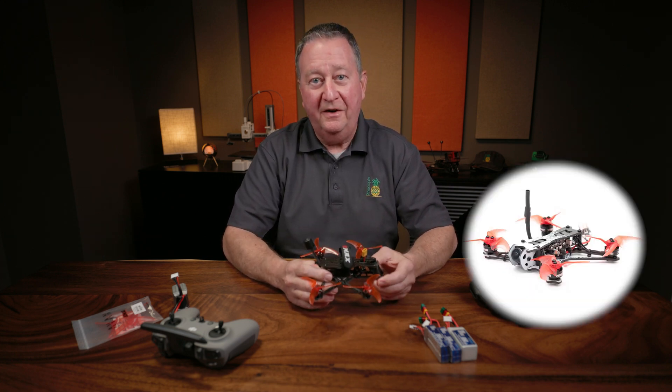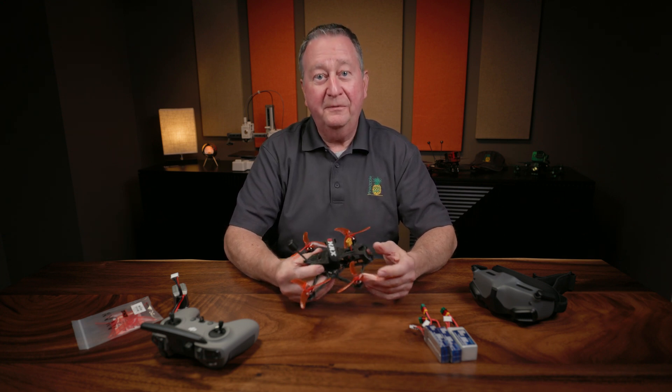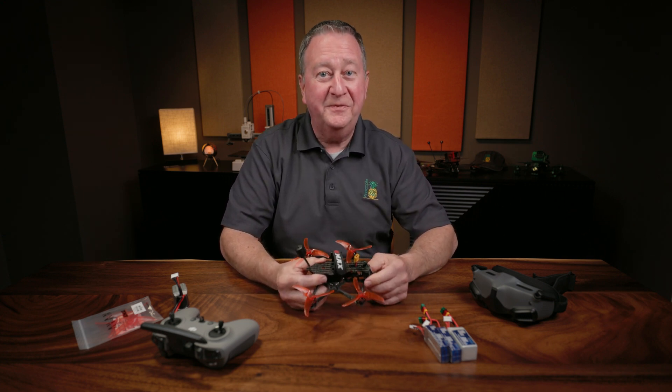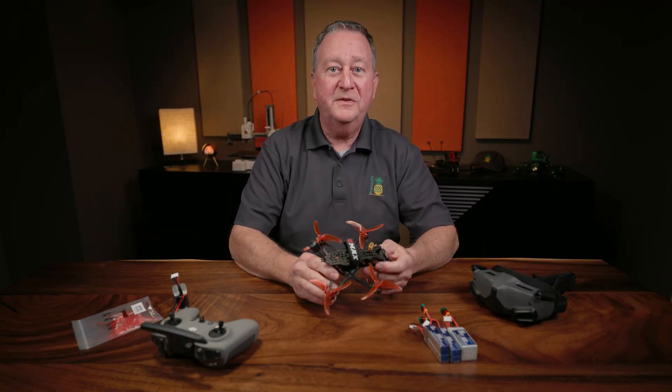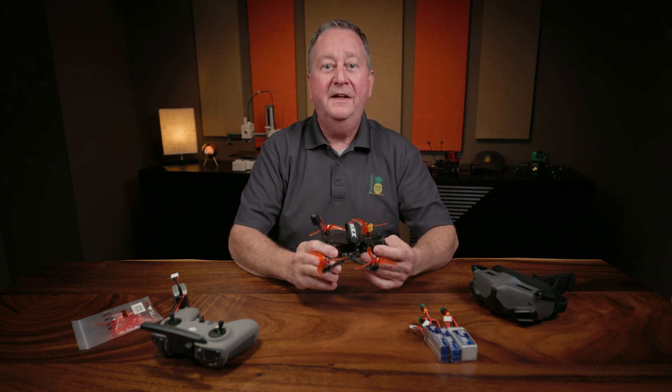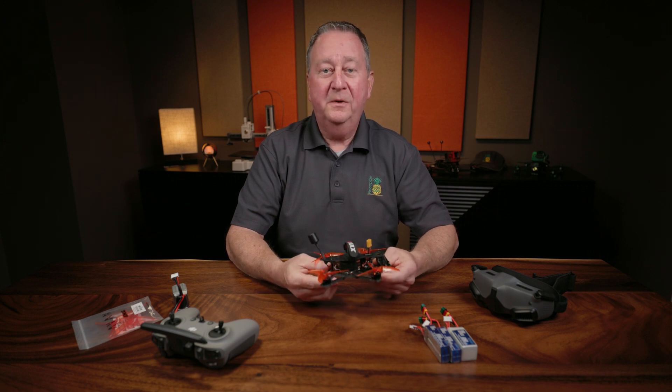I was a big fan of the Tiny Hawk because that thing would take a licking and keep on ticking. This actually is just as durable, at least it has been for me, except for one small thing with the antenna. And I'm going to show you later on in the video how I remedied that. But overall design, it works really well.